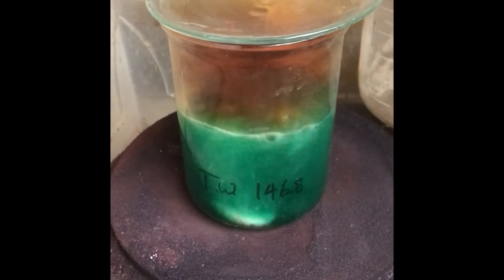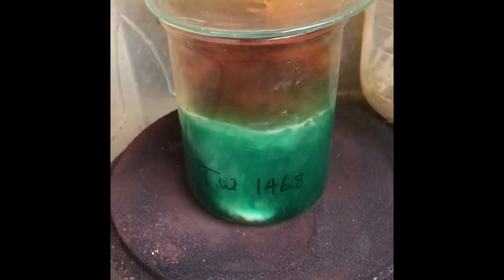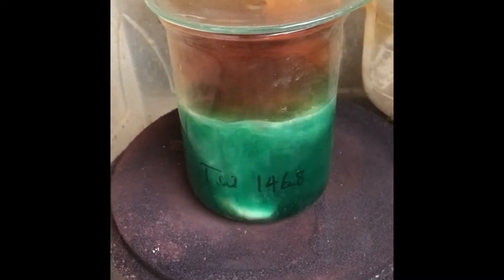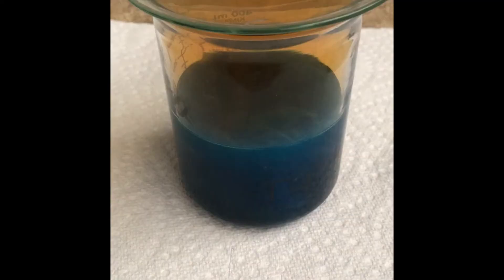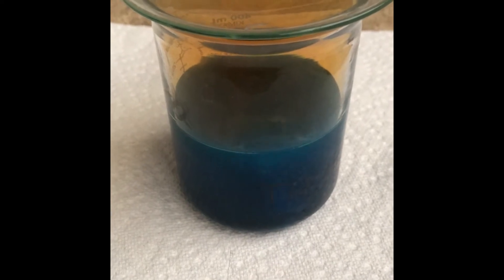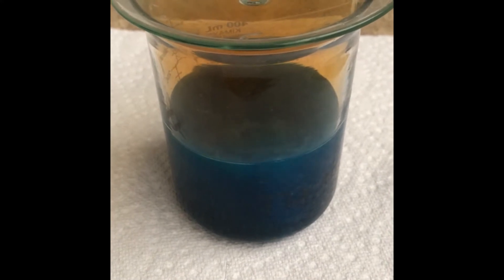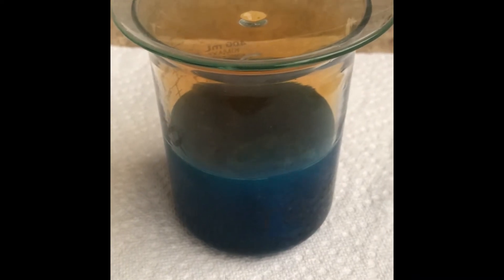Quick update: it has turned very blue, indicating probably a lot of copper. We're still going, so we're not done yet, but it's getting closer.